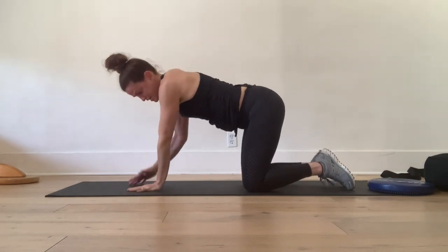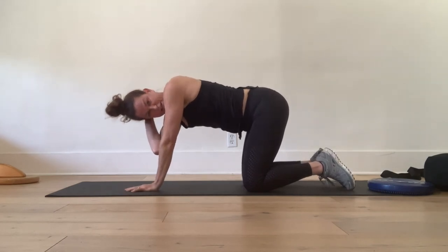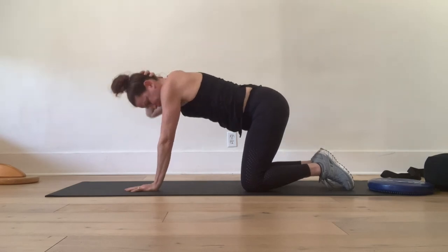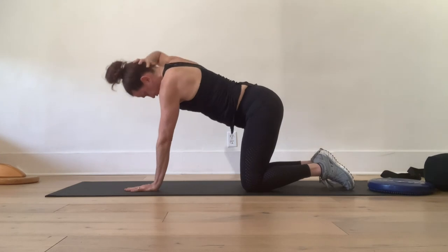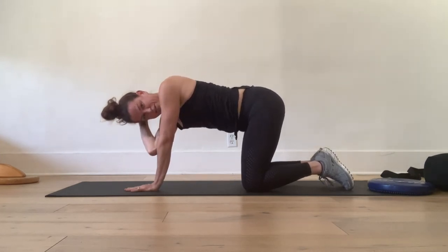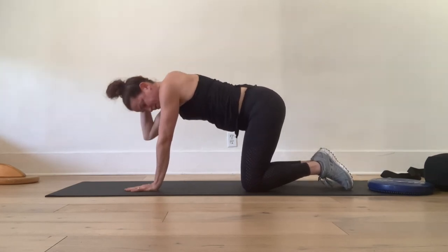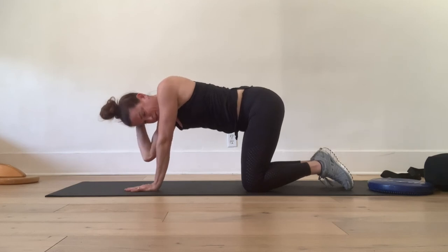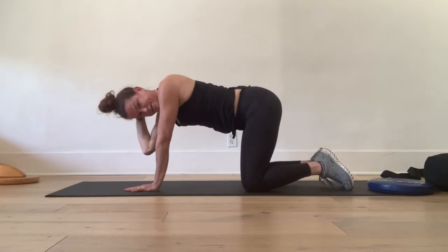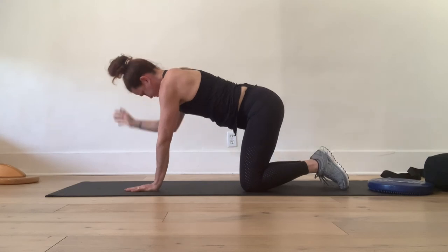We do the other side. Right hand on your head, elbow comes in towards the left side and you come out of the rotation, then rotate to the right. So you're rotating left, then rotating very actively to the right. Keep going for five repetitions — three, four, one more, and five.